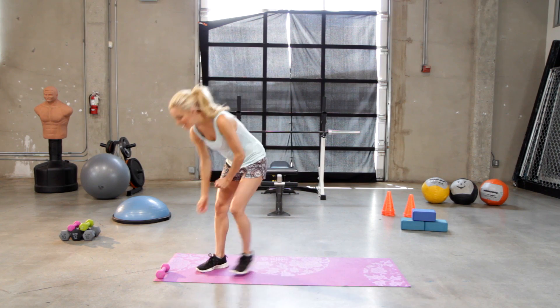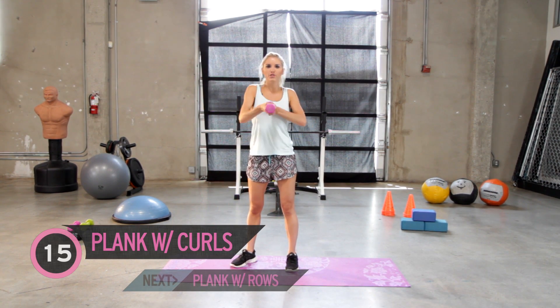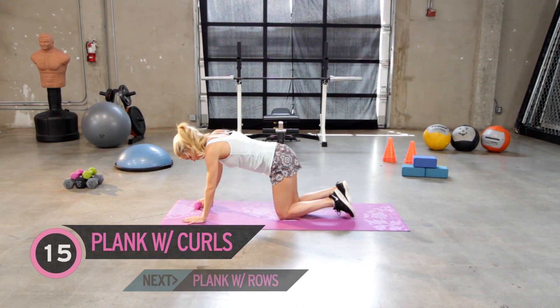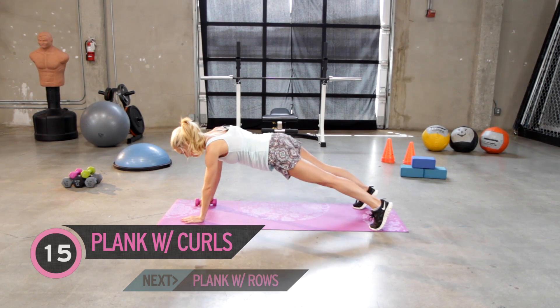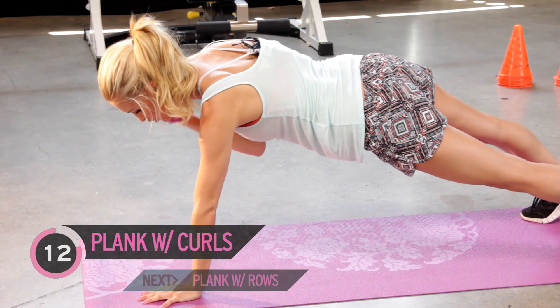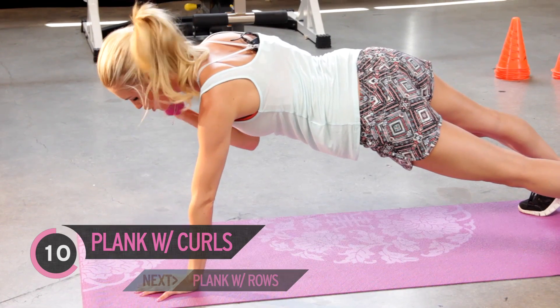For this workout you are gonna need a weight, or if you don't have a weight at home you can use a tin can of food. I'm gonna use three pounds today — you only need one. We're gonna come down to the ground, get in a plank position, put the weight in your right hand and we're just gonna curl up. We've got 15 of these. Make sure that your butt isn't sticking in the air.